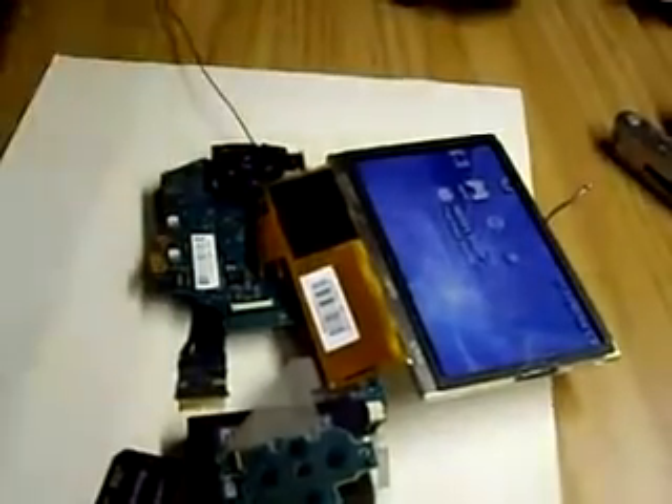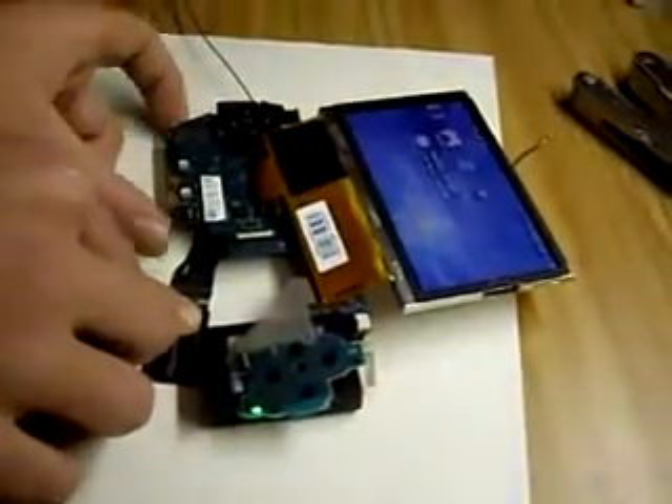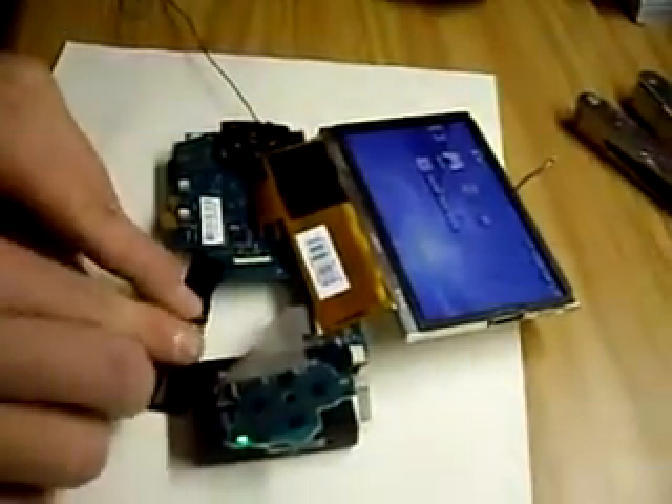If you guys have any suggestions on how to get both cards reading at the same time, just let me know. If you guys have any hints on PSPs or anything like that, let me know.